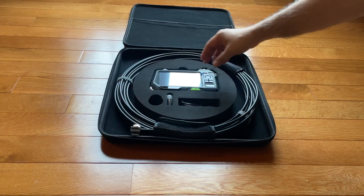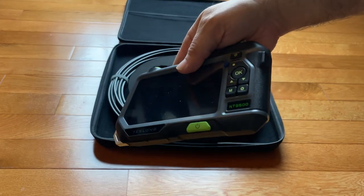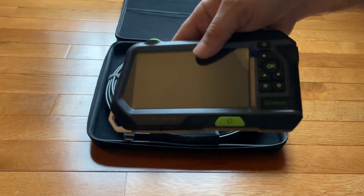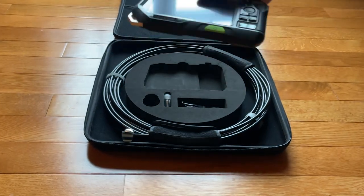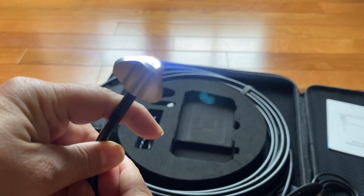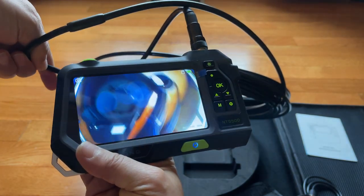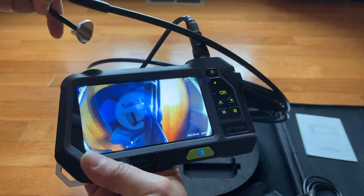I rate this 50-foot inspection camera 5 out of 5 stars, and here is why. First, this product is well-made with high-quality materials that appear durable. I like that the endoscope light cable feels solid and has a clear quality display supported with ample lighting. The screen monitor resolution is excellent too.